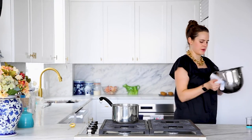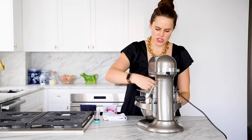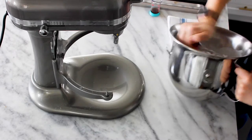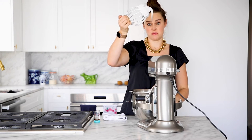We're going to go ahead and pop it in our mixer. Start it on medium and then crank it up to high. Every now and again you're going to want to check it — you don't want to over-beat it. You can definitely over-whisk it. So just go in there with your whisk, pull it out and see if it holds a stiff peak. And that is not a stiff peak yet.